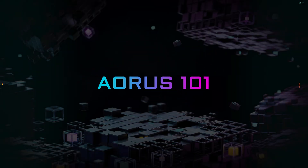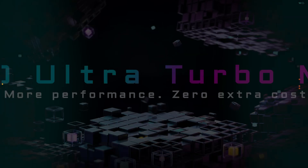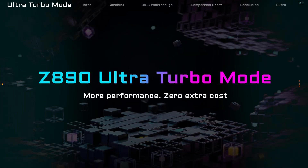Welcome to AORUS 101. Today, we have good news for Intel users. The Z890 Gigabyte Ultra Turbo Mode is here.